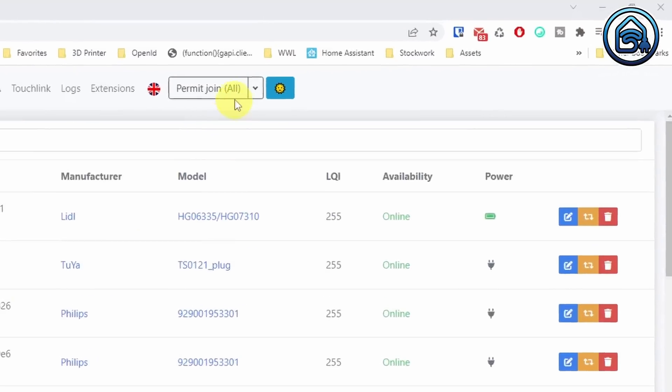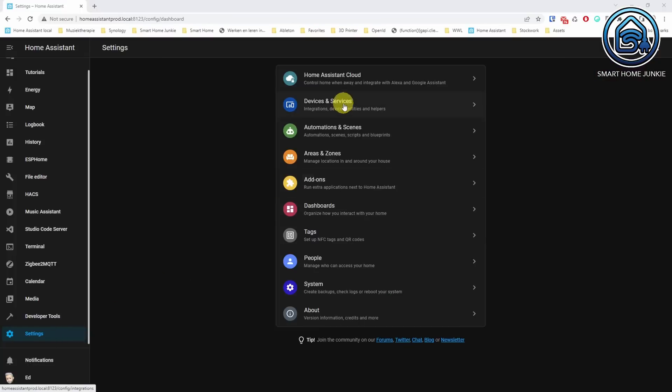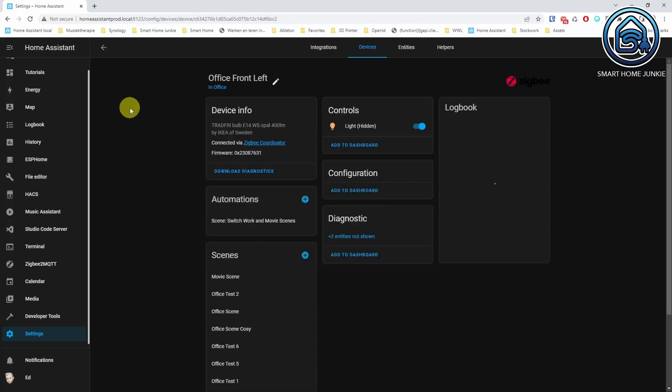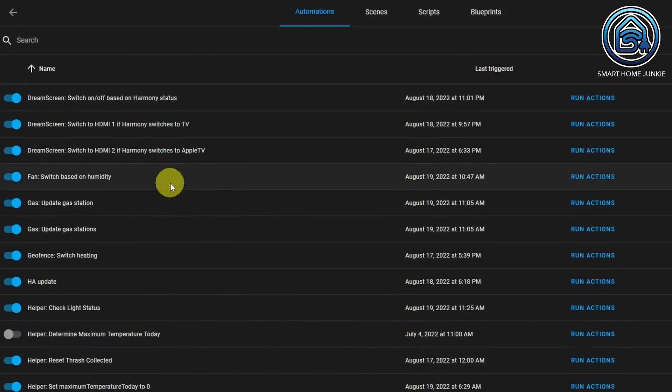These were the steps I had to take to transfer everything: I had to pair all my Zigbee devices in Zigbee2MQTT again, then give all those devices the exact same entity IDs they had in deCONZ, then go through all my dashboards to check if devices and their entities were still displayed properly — and it turned out I had to make some changes there. I also had to go through all my automations, scripts and scenes to see if they still worked. In the end, it took me about two weeks to get everything back to the way it was before.